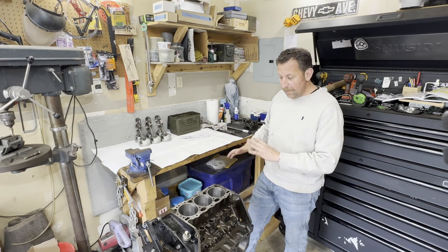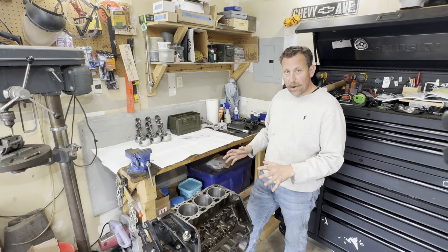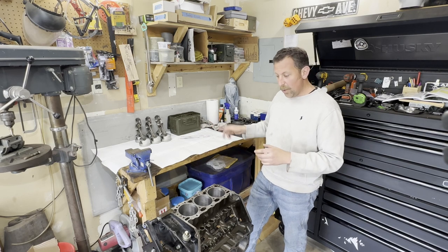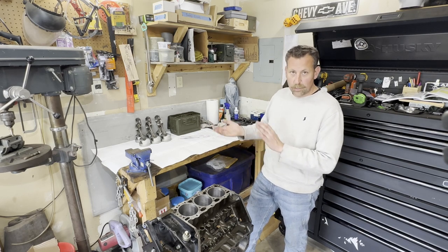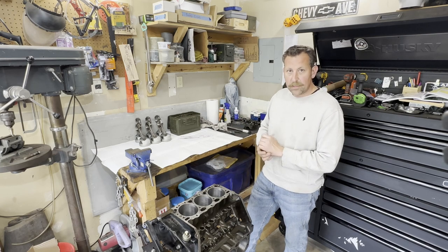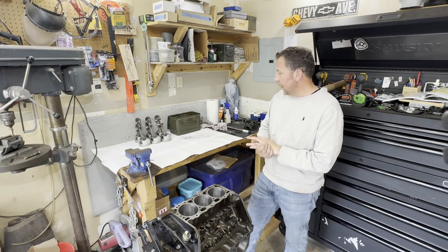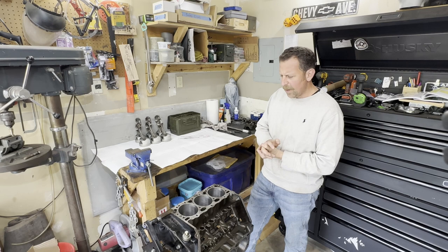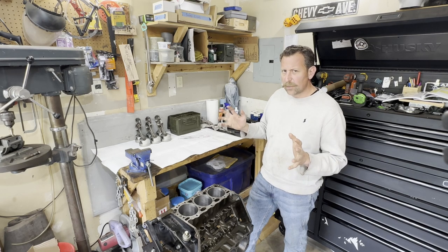Once we're all happy with that and our clearances are good, we'll take everything back apart. We'll go ahead and hang the rings on the pistons, and then lube everything and put it all together. We'll lay the crank, torque it down, and then put each one of the pistons and torque them down as well. And at some point in there I've got to check my ring end clearance gap — I'll probably start with that since that might be a showstopper.